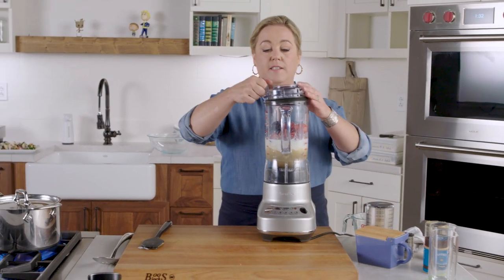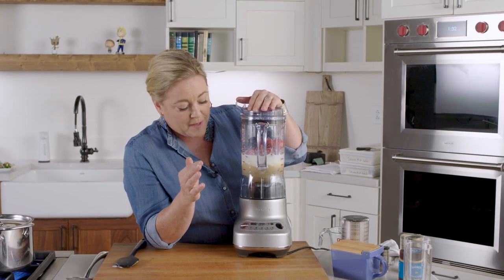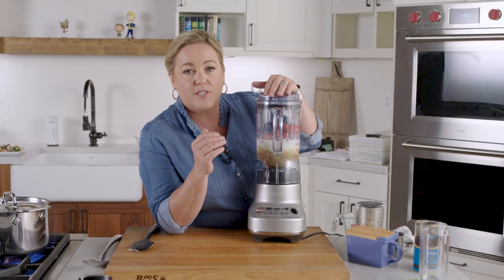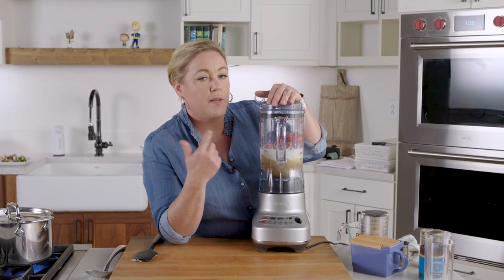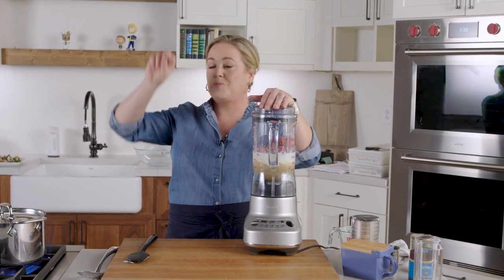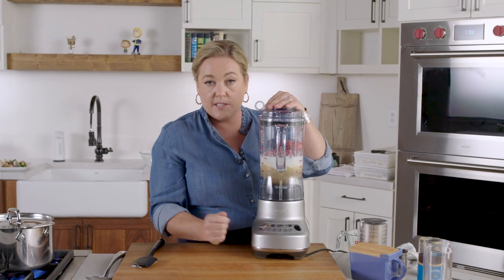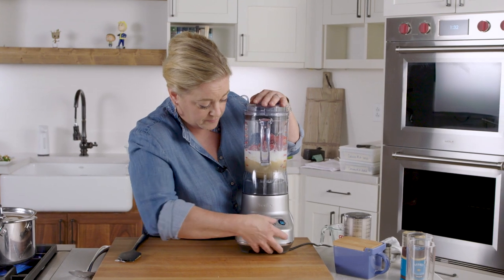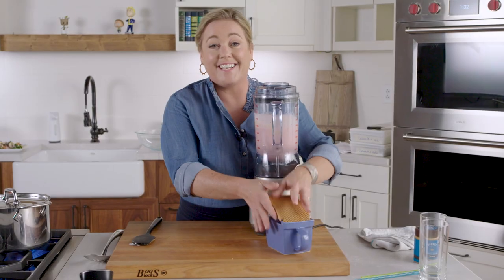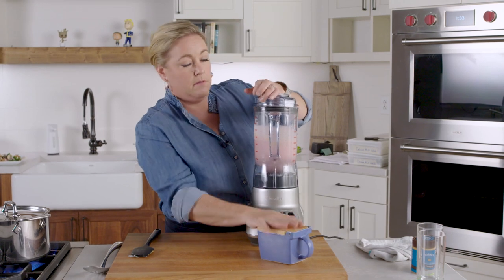This is our winning blender — the Breville. Blender testing is one of our all-time favorites because people really want to know if high-end blenders are worth the money. This Breville does everything the high-end blenders do but at a much lower cost. We tested mayonnaise, hollandaise, kale smoothies — we even dipped a paintbrush in kale smoothie and painted it on white paper to see how large the kale pieces were. One more tip: a pinch of salt goes a long way to make smoothies taste good, so just a pinch of salt back in.